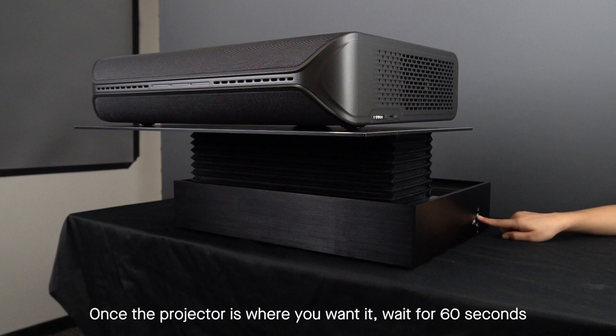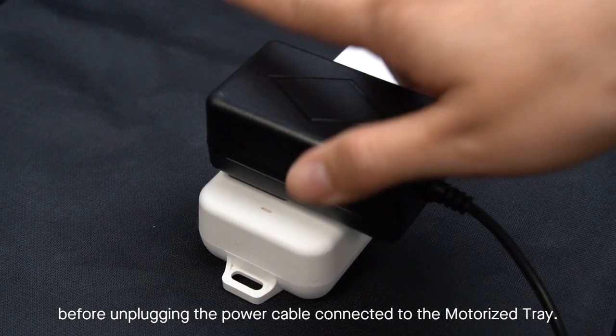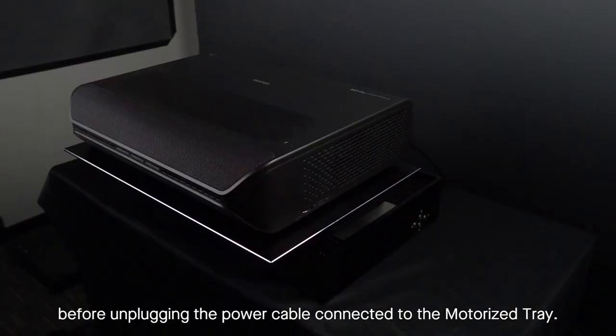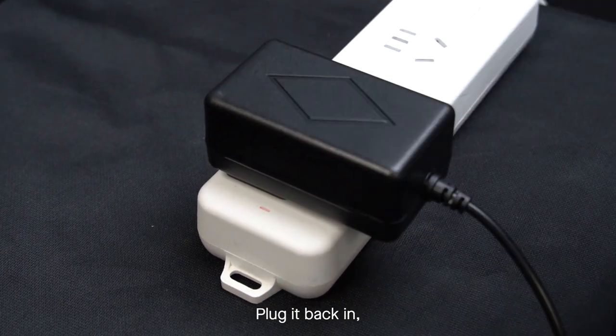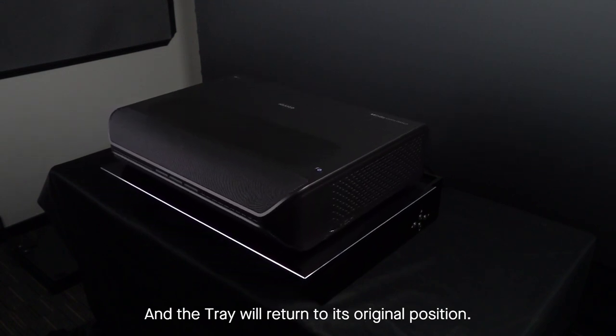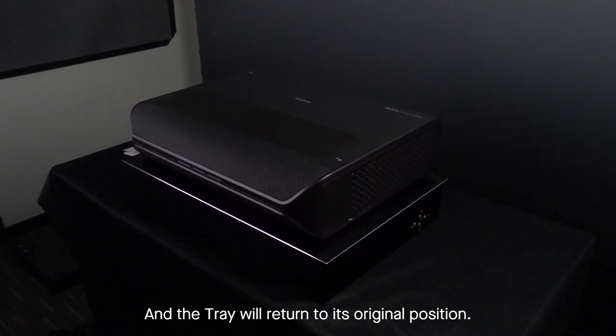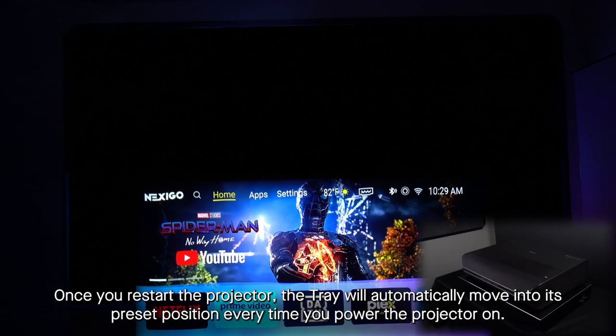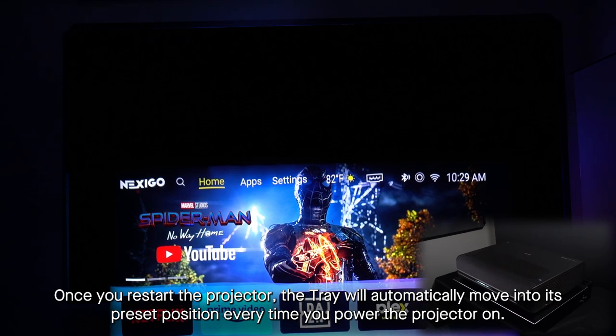Once the projector is where you want it, wait for 40 seconds before unplugging the power cable connected to the motorized tray. Plug it back in and the tray will return to its original position. Once you restart the projector, the tray will automatically move into its preset position every time you power the projector on.